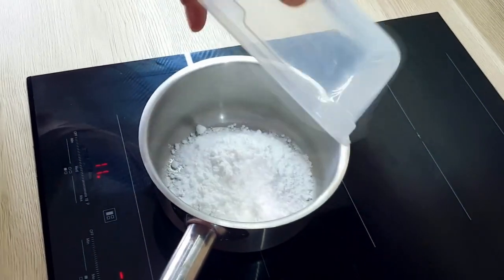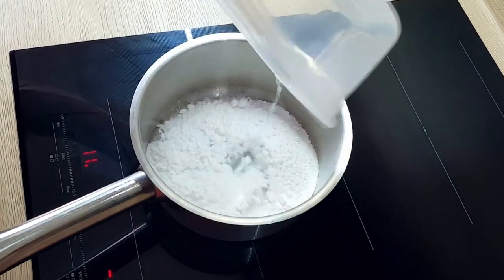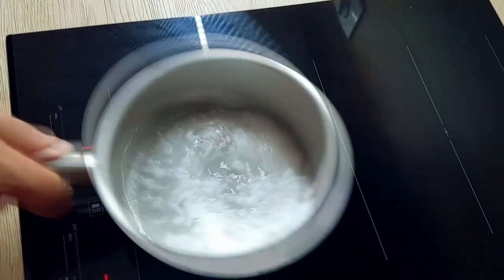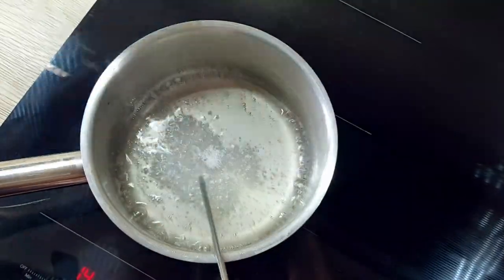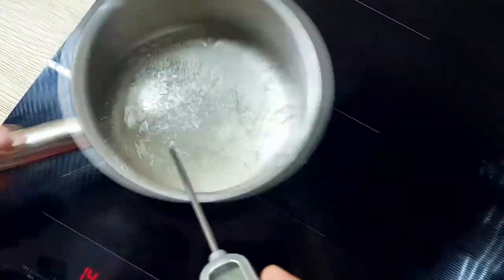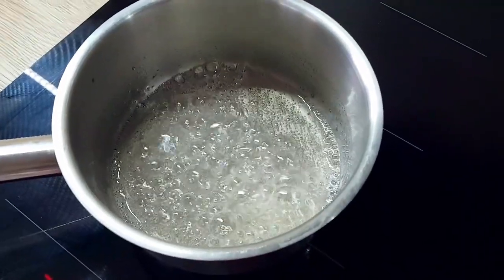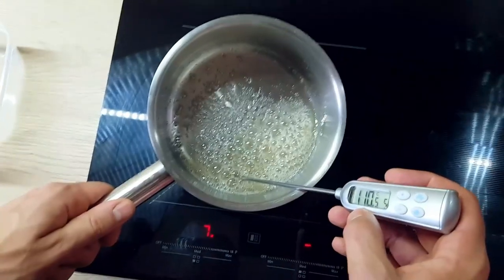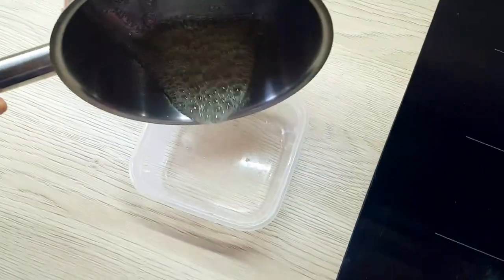The first thing I have to do is inverted sugar. You can buy this in the shop, but it's very easy to do at home. You just mix 175 grams of sugar and 75 ml of water. When it melts, you put 3 grams of citric acid and on medium heat, you cook the mix until you reach 118 degrees Celsius.